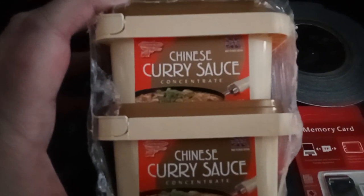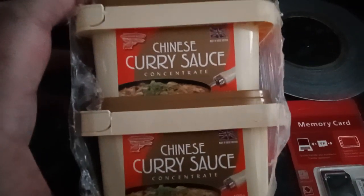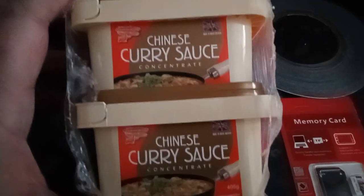Very quick haul video. First item is four tubs of the Curry Concentrate. Not badly priced, about £3.50 a tub.